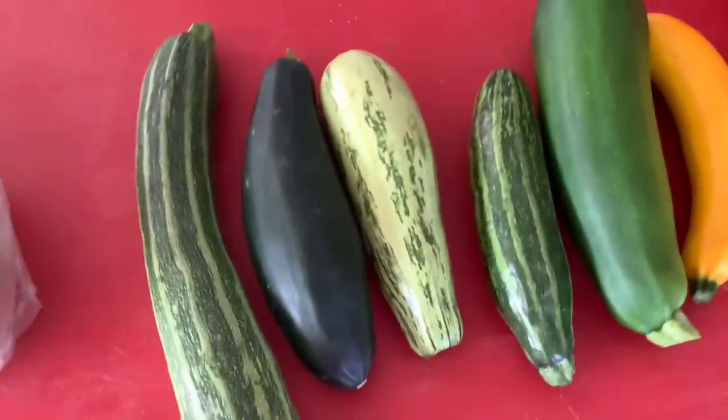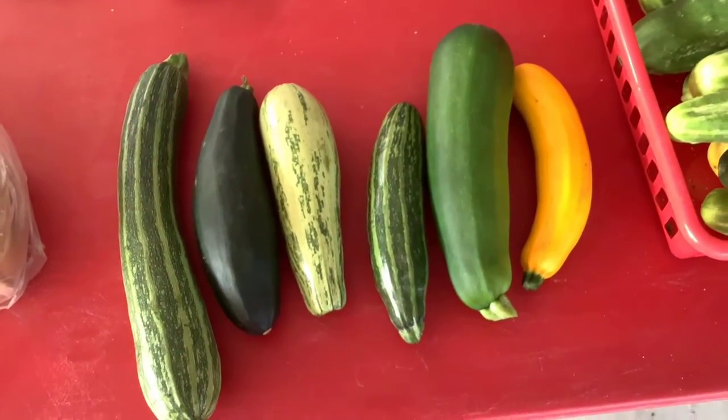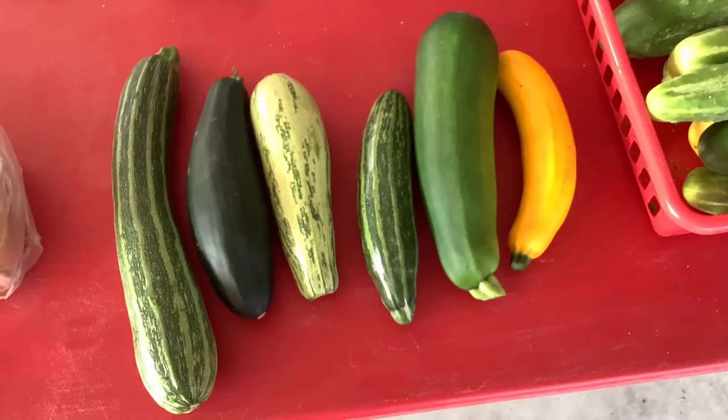Wonderful. Thank you. We'll have to give that a try — zucchini pizza. And let's finish with another look at these zucchini because they're beautiful. There they are. And we hope to see you at the market this week.